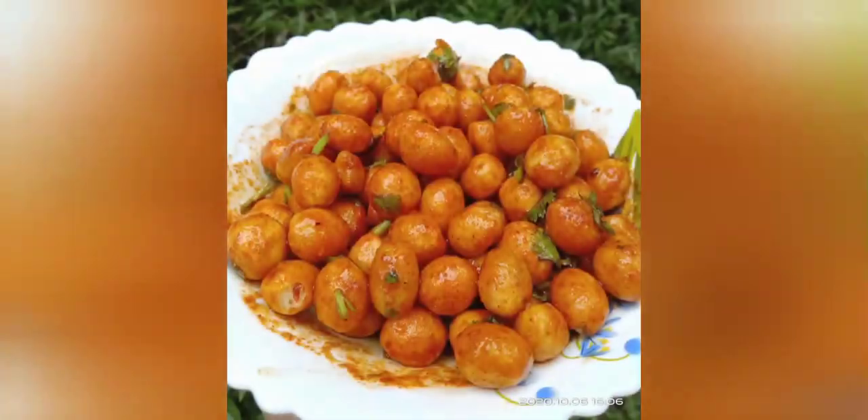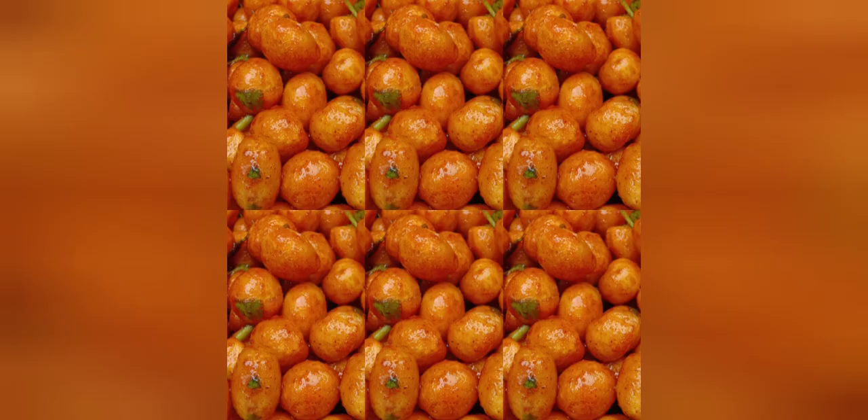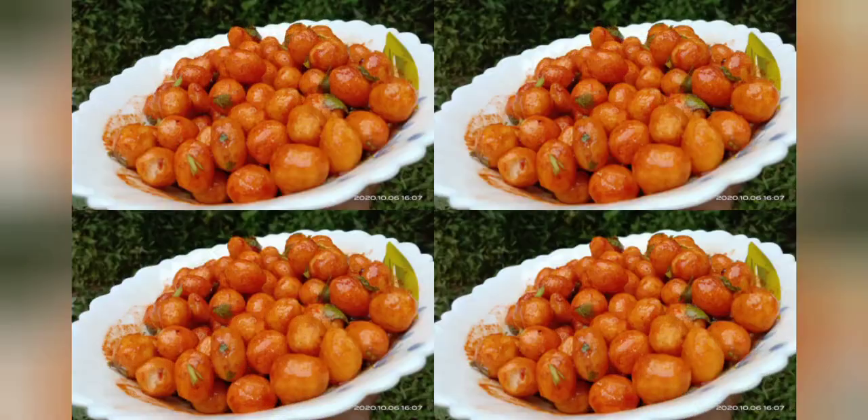Hi friends, Assalamualaikum. Welcome to Kitchen Sveadilake. Hello and welcome to Kitchen Sveadilake, I am taking a video.